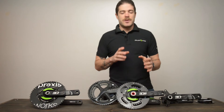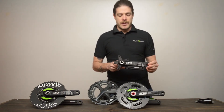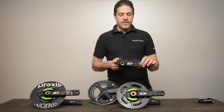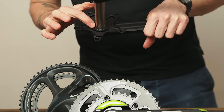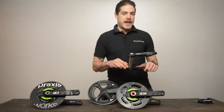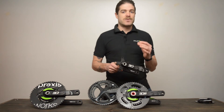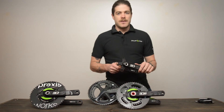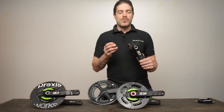For some systems, you're going to want to flip it over to find out if you've got a removable spider. Take this Rotor 3D, for example. From the front, it's a little difficult to tell if you have a removable spider. If you flip it over, you're going to find a lock ring. This lock ring is what holds the spider to the crank arms itself — not unlike what you'd find on a Cannondale or Specialized crank. Some systems, like SRAM or Praxis, use a series of screws to hold the chainring spider to the crank arms. Both these systems, whether it's a lock ring or screws, are removable spiders.